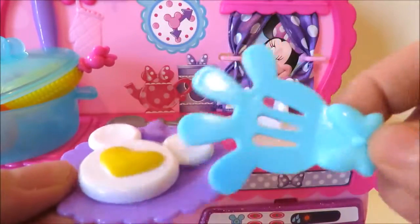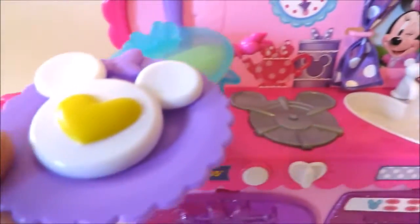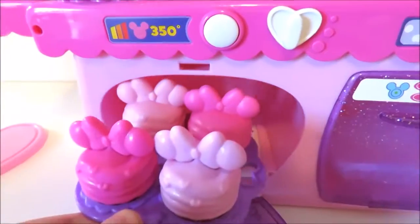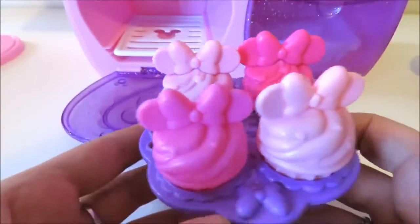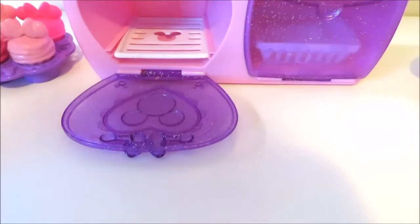I'm going to make it a little bit easier. I'm going to put a little bit of a knife on the side.